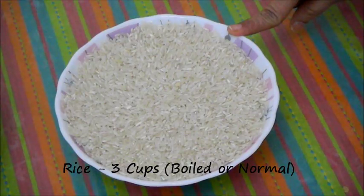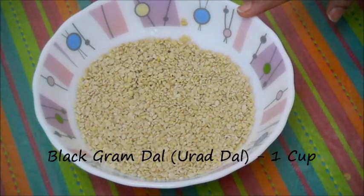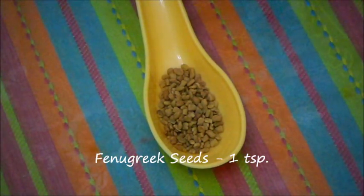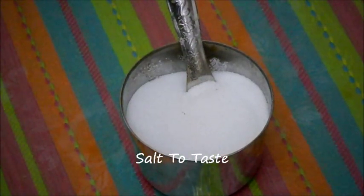3 cups of rice — you can take boiled rice or normal rice. 1 cup of black gram dal or urad dal. 1 teaspoon of fenugreek seeds. Salt to taste.